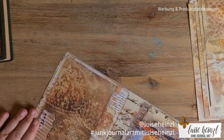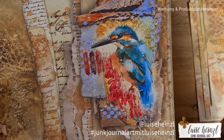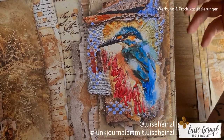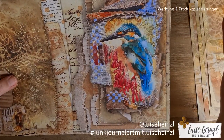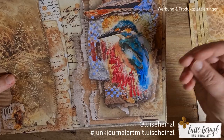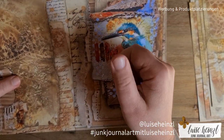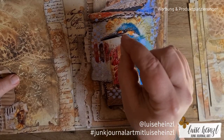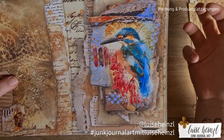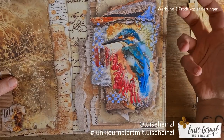This bird here was the starting point of this whole junk journal kit. Sometimes you tell me it's interesting to know what's behind such a paper, and I often talk in my videos about the background of my printables. I was in my living room with my iPad, wanting to search on Pinterest for junk journal inspirations, and with my too-thick fingers I accidentally typed the search wrong — and suddenly a photo of such a bird caught my eye.